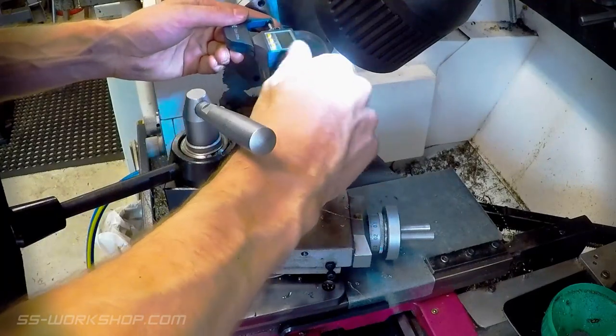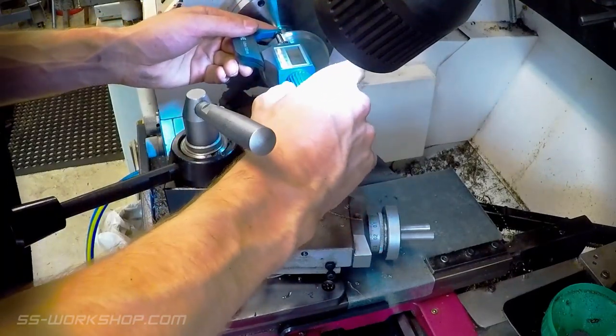I double check the flange thickness once I'm close to size and then use the lathe file for the curved corners.